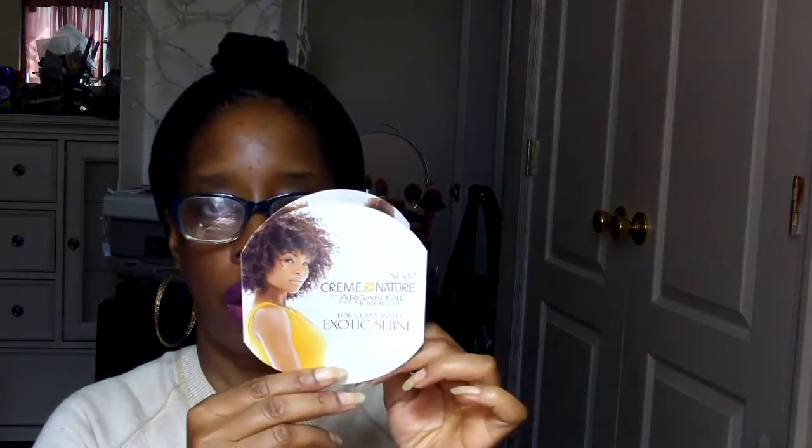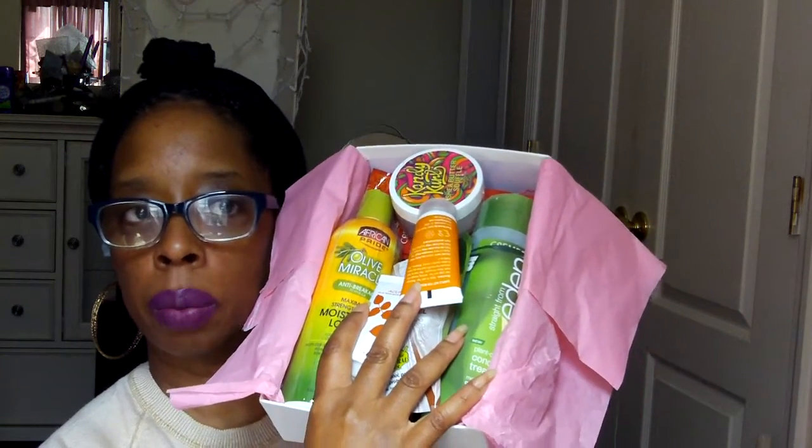There's also a little booklet here called Cream of Nature, which Curl Kit obviously has a great relationship with because we get quite a few things from this line. So let's see what's in the box. It's pretty heavy, very heavy. I don't want to drop anything, but this is what it looks like. I'm going to show you the deluxe samples first.